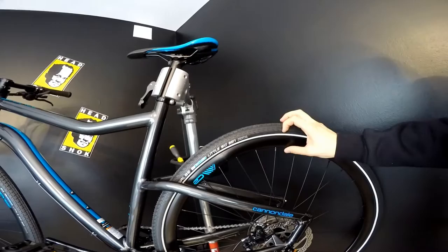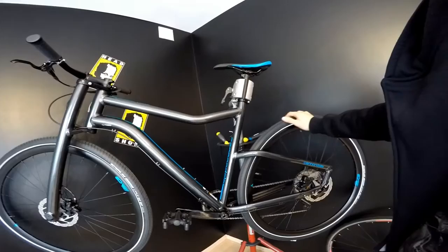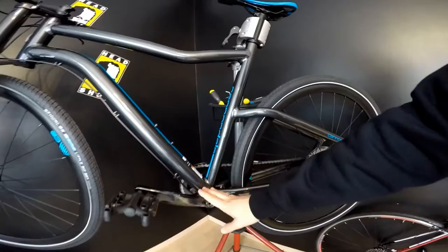With the 28-inch wheels on Schwalbe Little Big Ben tires — 38 millimeters wide — and the rim which is 35 millimeters, it looks cool. I think it's absolutely ready for the city and some small paths in the forest.